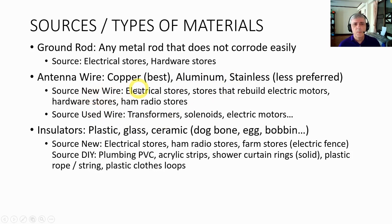To buy new wire, you can go to electrical stores, stores that rebuild electric motors — which is where I got mine — hardware stores, or ham radio stores. For used wire, you can unwind a transformer, a solenoid, or electric motors, and I've done that frequently.